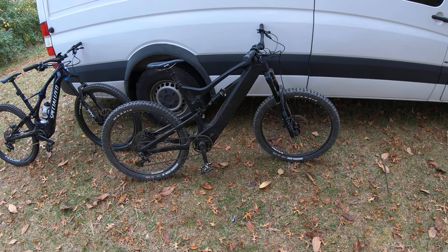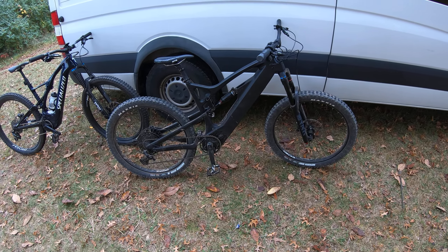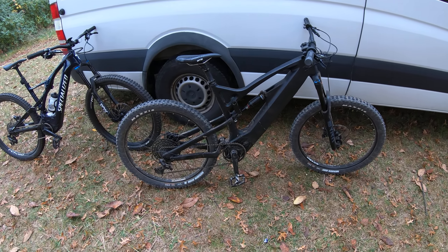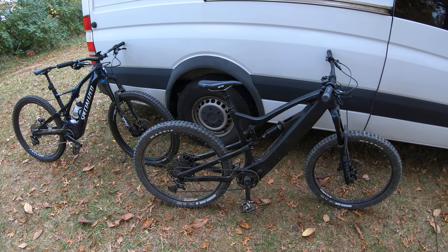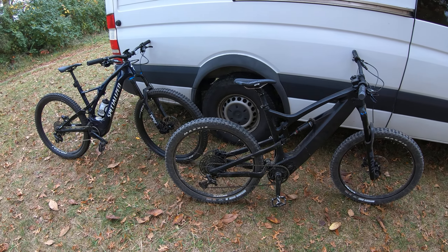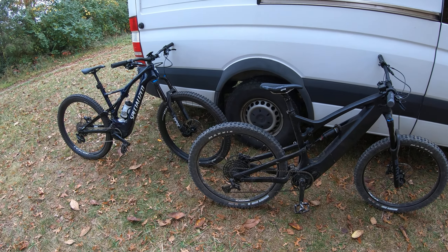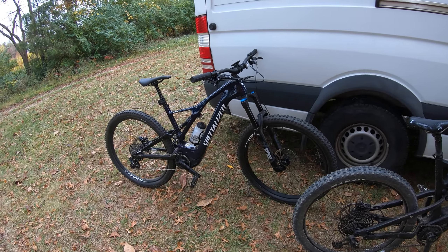I don't know all the specs — I'll put a link at the bottom of the video so you can look those up. But what I do know is it has a 1,000-watt Bafang mid-drive motor, a carbon fiber frame, some Yari forks, a RockShox, 27.5 with 2.8 Minion tires.